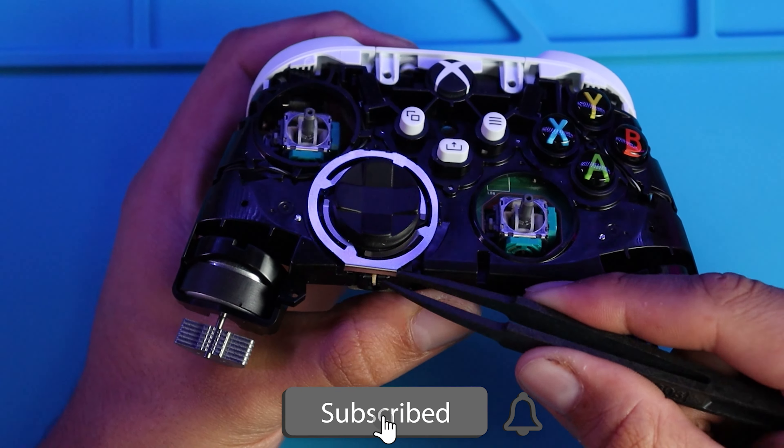On the top motherboard, unplug these two connectors. The bit I'll be using to remove the inside screws will be a T6, or you can use one of the screwdrivers included in the kit. There are two screws holding the top motherboard: one on the bottom left and one on the bottom right. After that, get your fingers between the two motherboards and pull towards you to separate them.